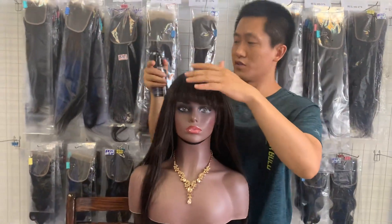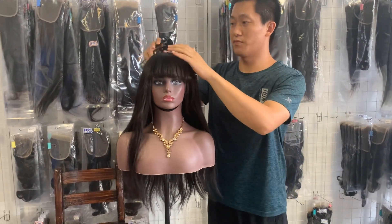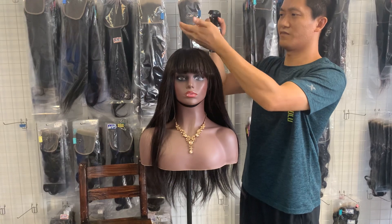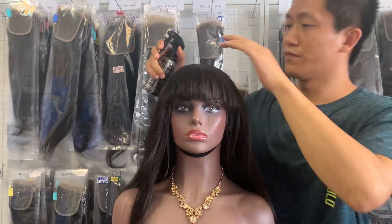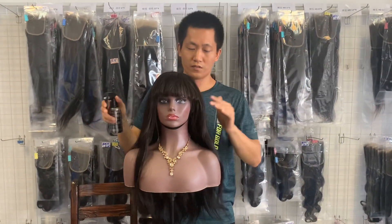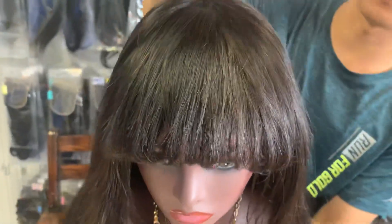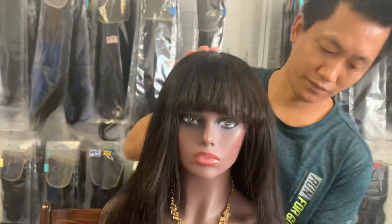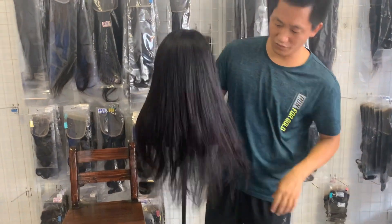We spray with a little bit of cream and water mixed together on the top because there are a few stray strands. Just lay them down. Let me show you the top — it's very perfect, very flat all the way. The density is very natural now.